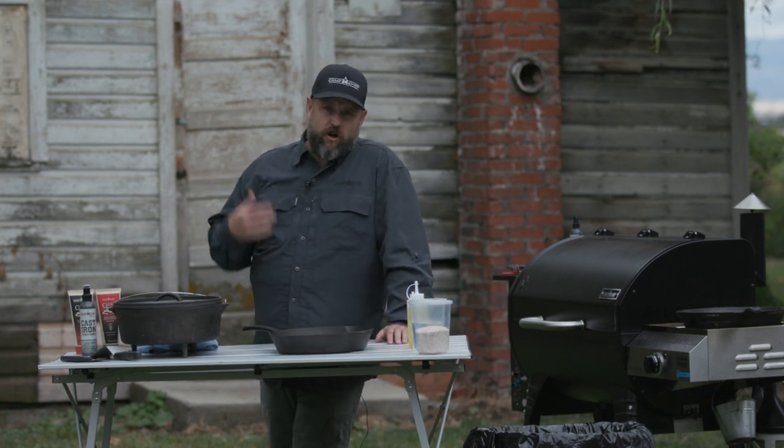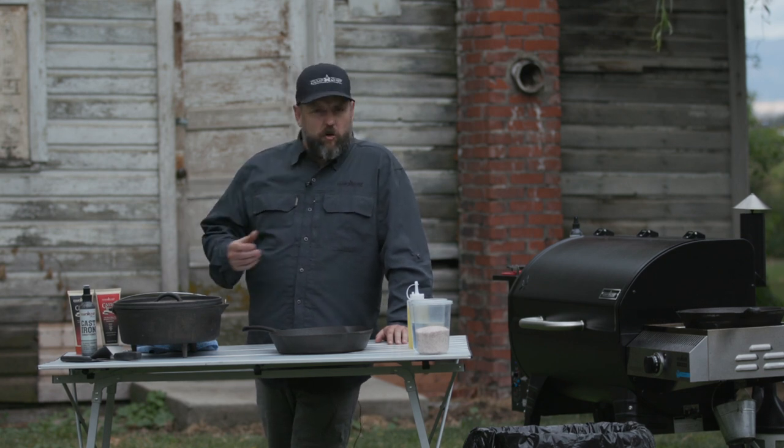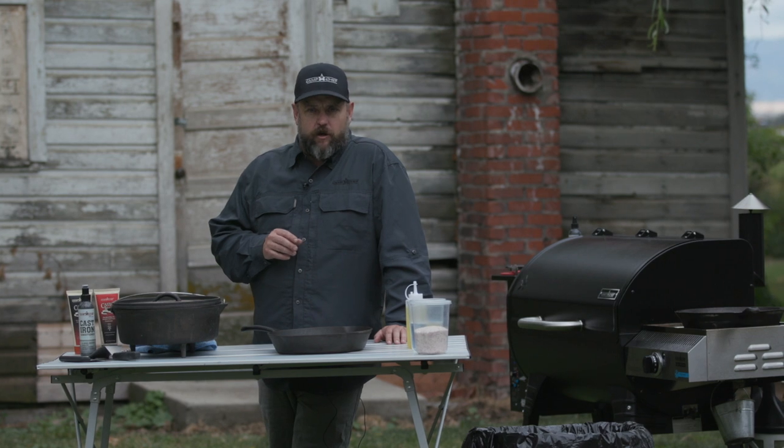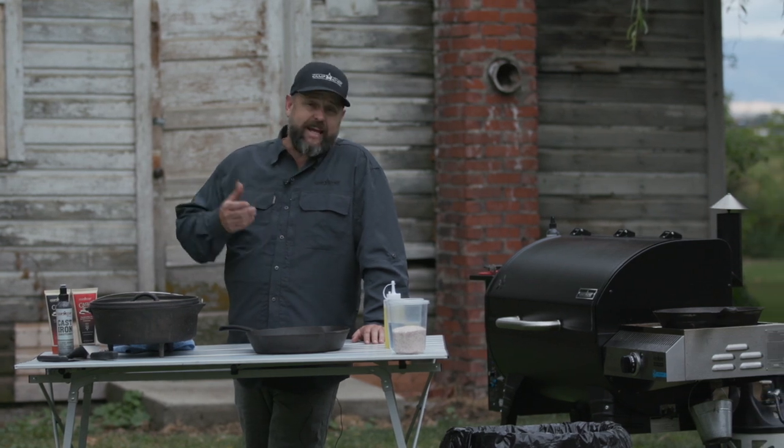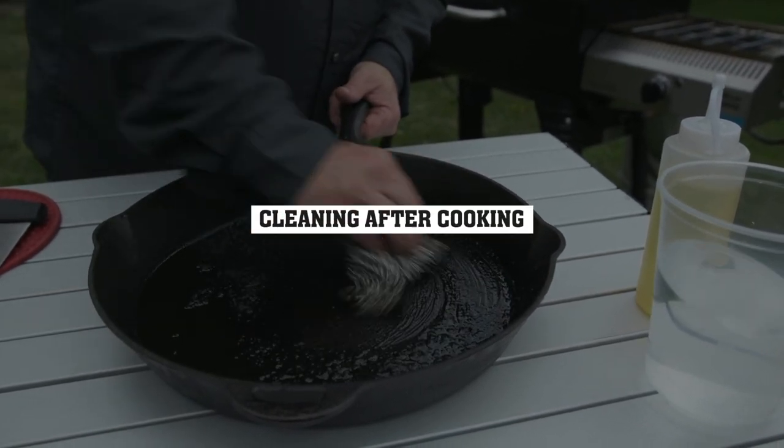It's hard to clean, it's hard to care for — I've heard all these stories that you've got to do all these special things for it. But cast iron is actually one of the easiest things to clean, and we're going to talk about that. Let's dive into cleaning this bad boy.